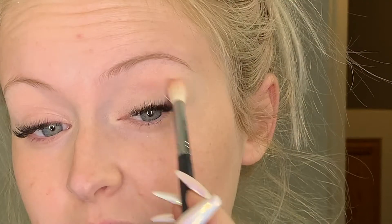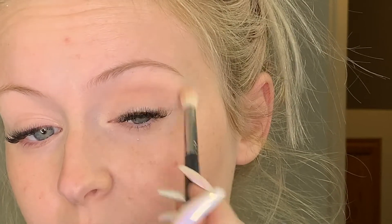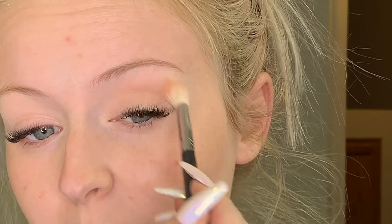I'm going to bring you guys closer in so you can see what's happening on my eyelids a little better. I'm going to take that transition shade and just pop it in my crease and kind of blow it out.